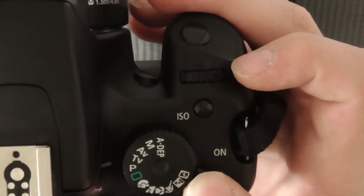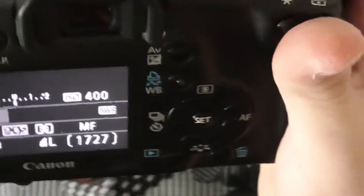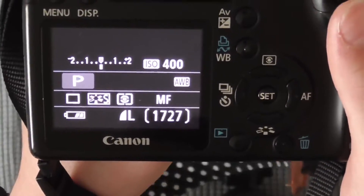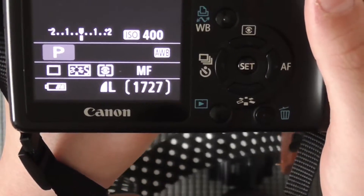Let's go ahead and turn the camera on. The camera is on after I just hit the switch. Now I have it in P mode. Let's go ahead and see what the features are.